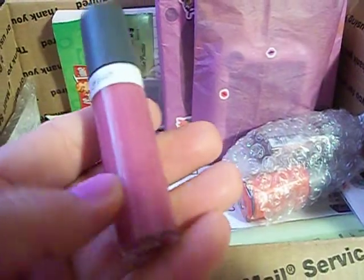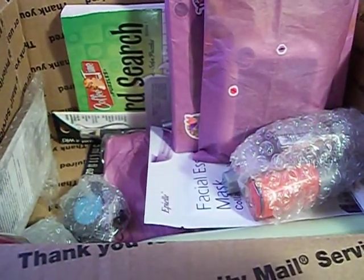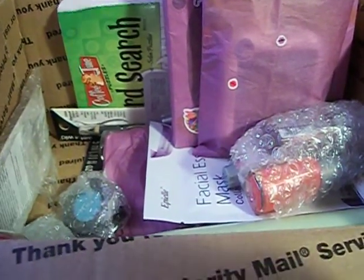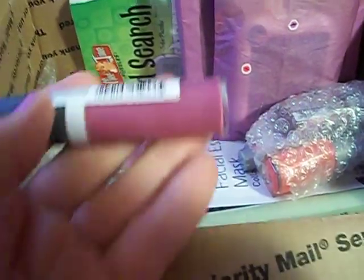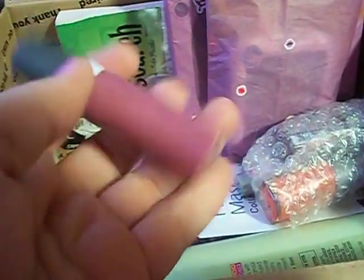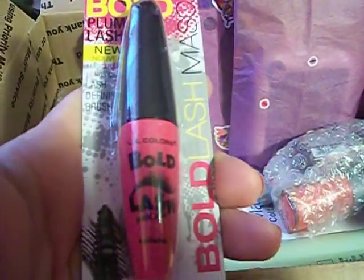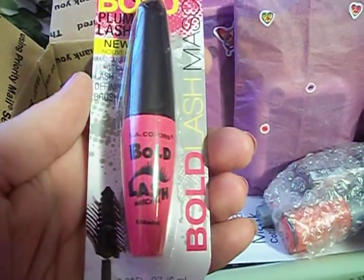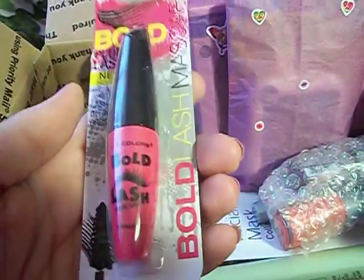There is an Almay lip gloss — I don't remember the name of these. I can't quite read the color but it's a really beautiful mauve pink color, that's really gorgeous. There is also a L.A. Colors Bold Mascara. I actually saw these at the Dollar Tree but I didn't pick one up. I'm glad she sent it because I did want to try it out — it's in Very Black, which is what I use.